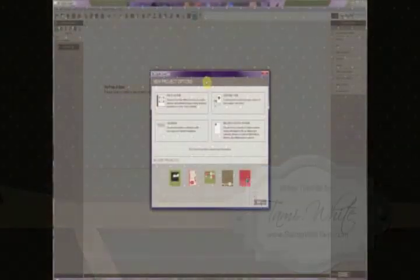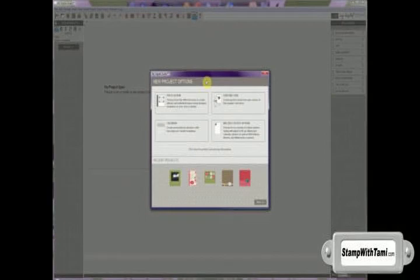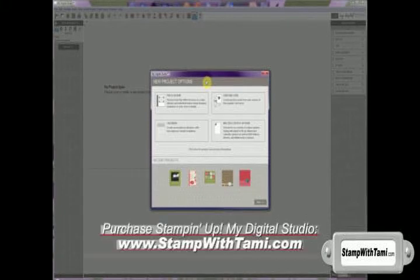Hi there, Stampers! I'm Tammy White and welcome to my first My Digital Studio tutorial. This tutorial will be your basic My Digital Studio — we'll be creating a photo album using a template and an autofill.